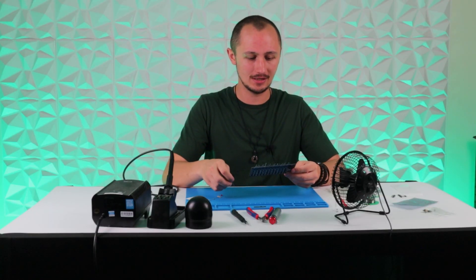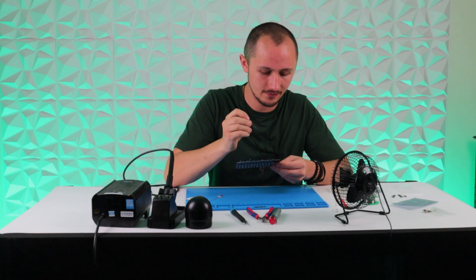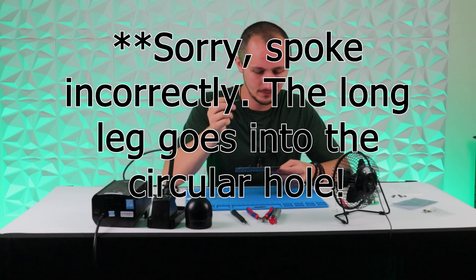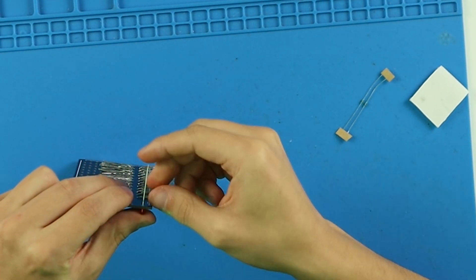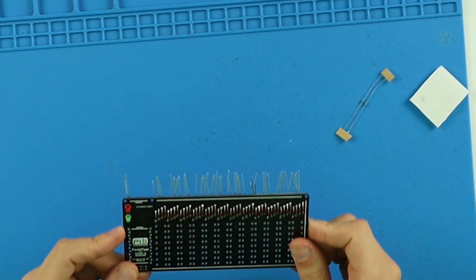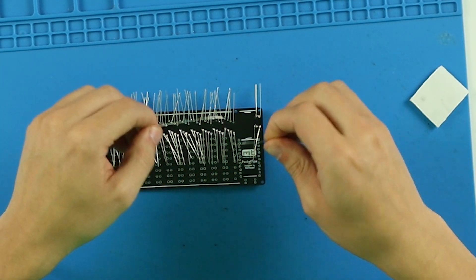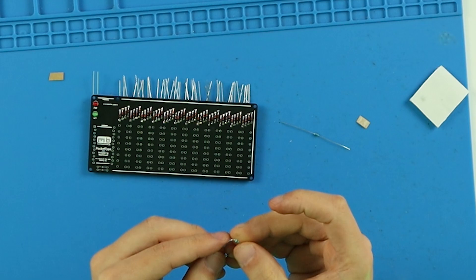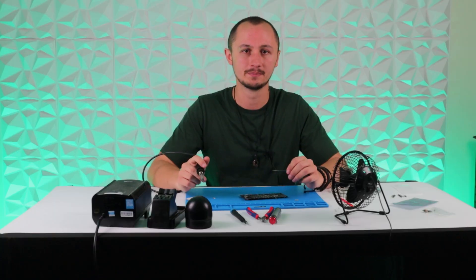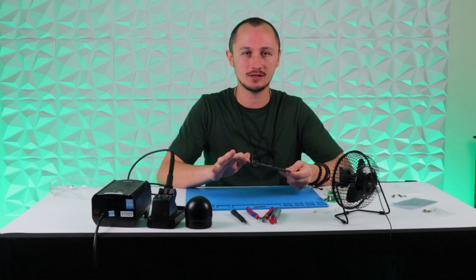Now we've got all the diodes soldered nice and neatly, we can move on to the LEDs. They've got two different lengths of leg — the long leg is the positive side and that goes into the square hole on the PCB. The red LED goes in the top hole and the green one in the bottom. Again, bend them to hold them in place, then flip it over and solder them on. Once the LEDs are done, we can move over to the resistors. There's no need to worry about polarity on these — you can just bend them and slide them straight into the resistor spot on the PCB. And now we can solder the resistors.